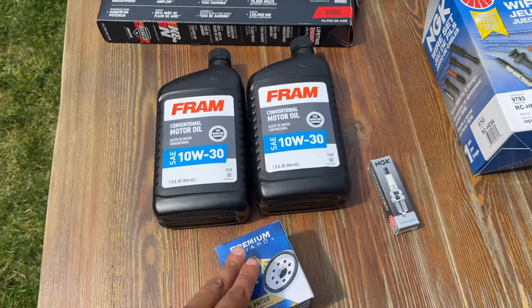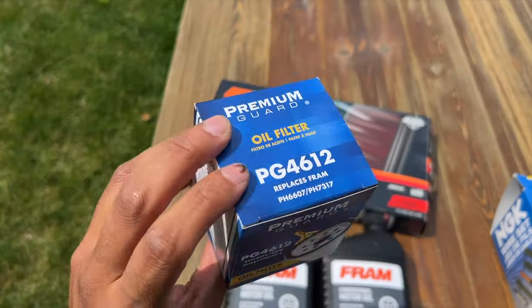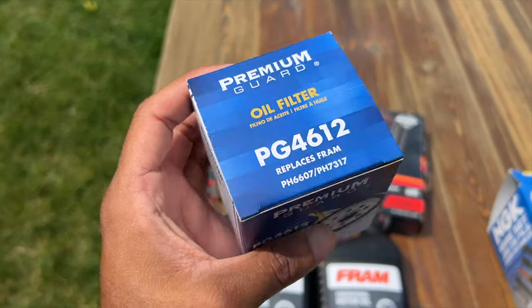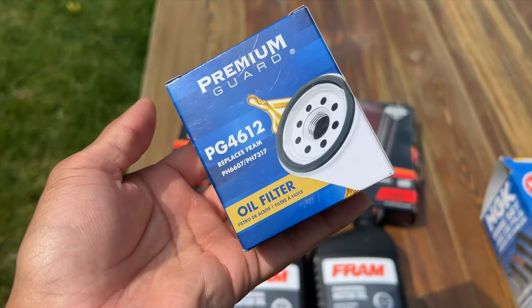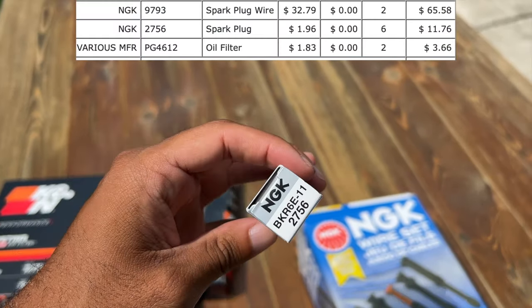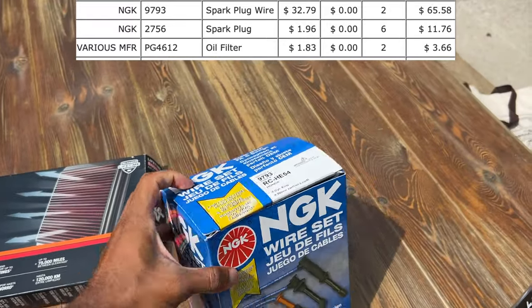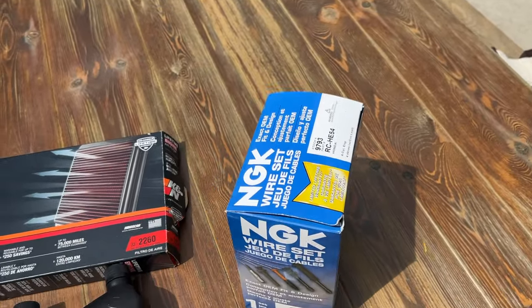We're going to put in a new air filter, do a fresh oil change, new spark plugs, and new spark plug wires. Oil filters for K cars are pretty easy to get — everyone gets the blue Honda one, but this one is like $1.50 on RockAuto. Same with spark plugs — I'll show the price on screen. The wires were about $40, versus like $90 from Japan — almost double or triple the price.